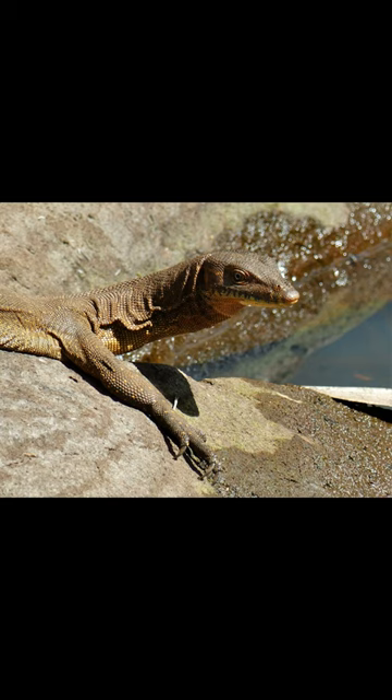Merton's Monitor has a dark olive or dark brown coloration with creamy or pale yellow spots on its back. It inhabits the tropical northern regions of Australia, often near water sources, and can move into temporary water bodies during the rainy season.